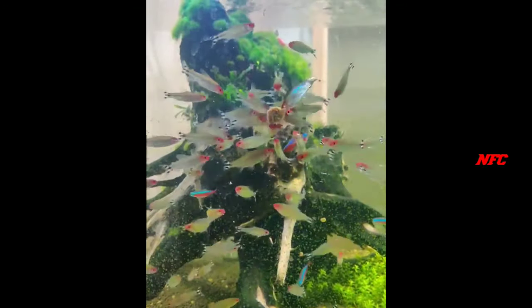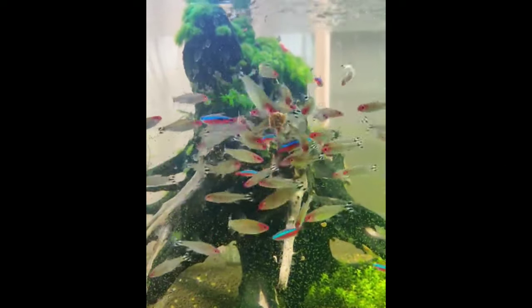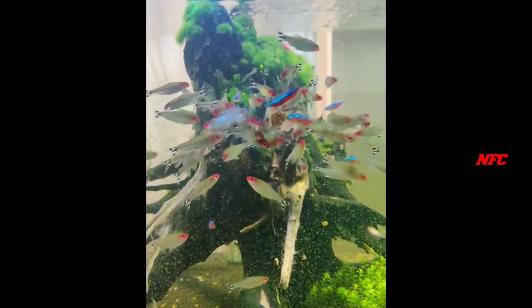This is the pH level and the water condition. This is crystal clear. These are the varieties of tetra.